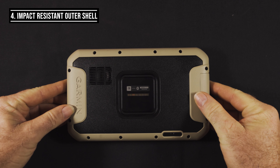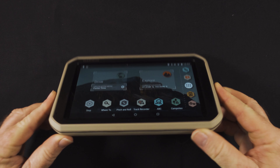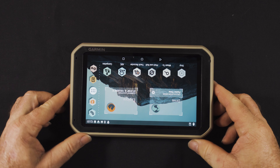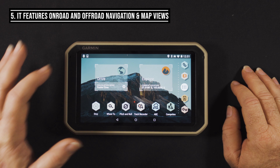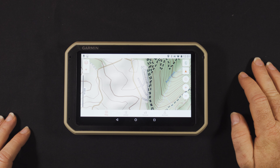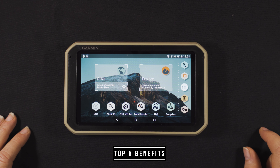The fourth feature is a rubber shell for impact resistance — this particular shell is rated for a four-foot drop. And as you can see here, you've got easy access to both on-road navigation and off-road navigation. Simple.